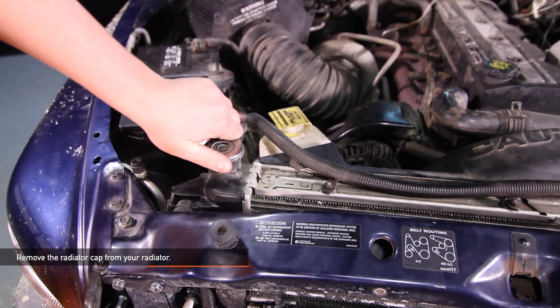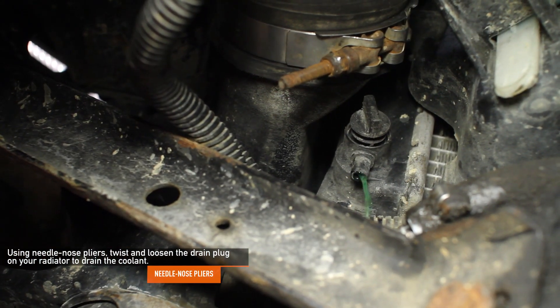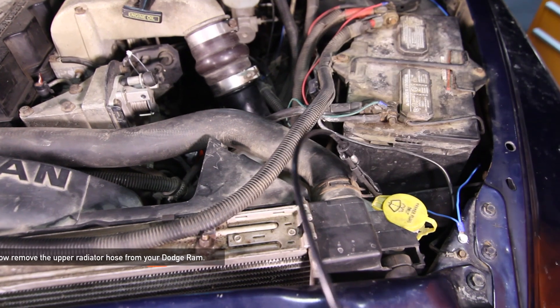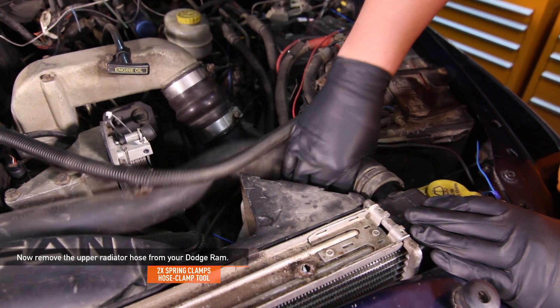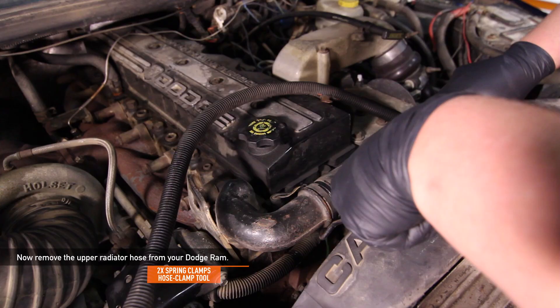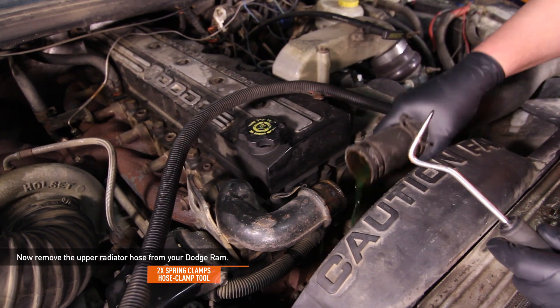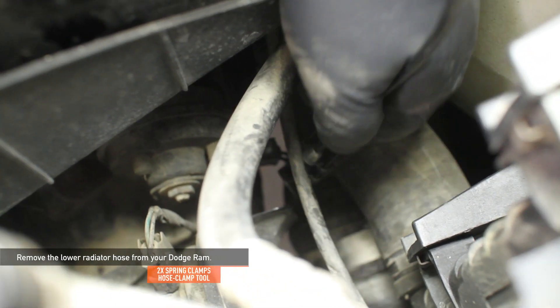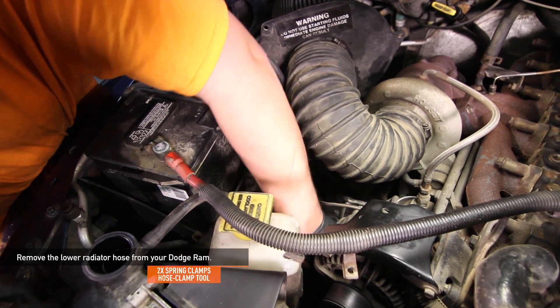Remove the radiator cap from your radiator. Using needle nose pliers, twist and loosen the drain plug on your radiator to drain the coolant. Remove the upper radiator hose from your Dodge Ram using a hose clamp tool to remove the two spring clamps. A pick tool may also be useful when removing the hose. Next, remove the lower hose from your Dodge Ram using your hose clamp tool to remove the two spring clips.